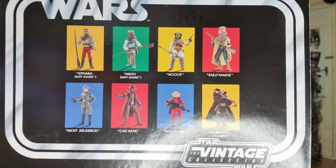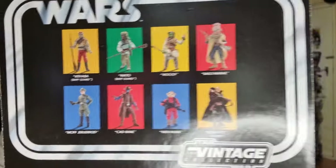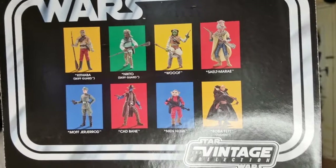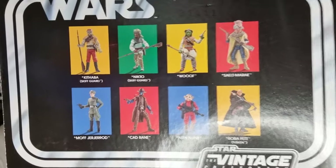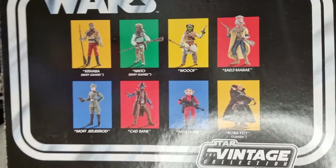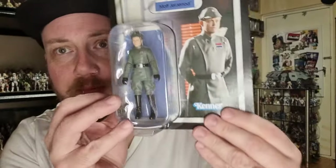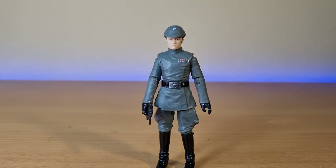Pretty much covered the rest of those figures over my channel at some point. Obviously Boba Fett and Cad Bane being the most recent new releases, with Nine Num and the four figures at the top being re-releases — and Moff Gererid, who I have right here, who we're going to absolutely crack open and take a look at.